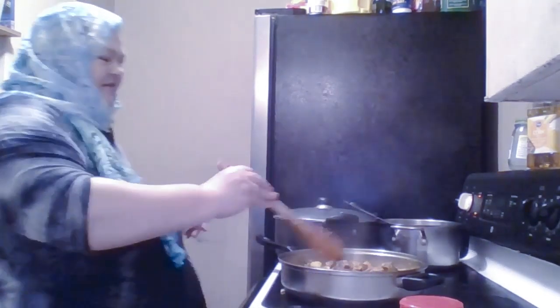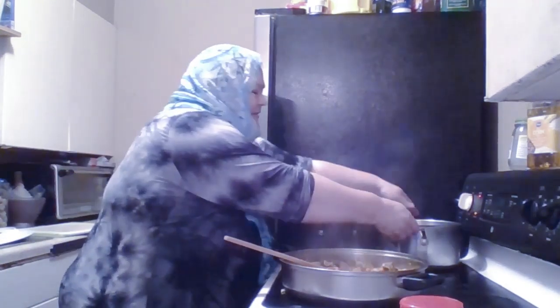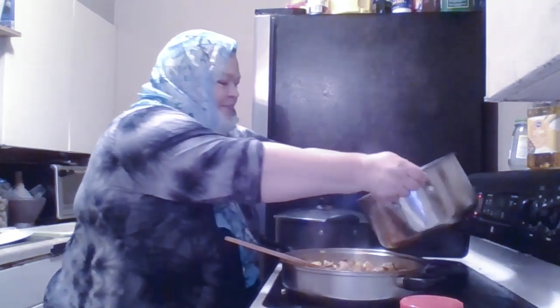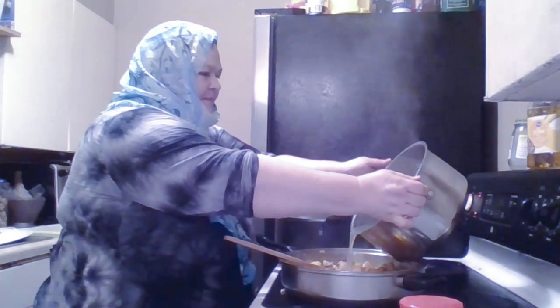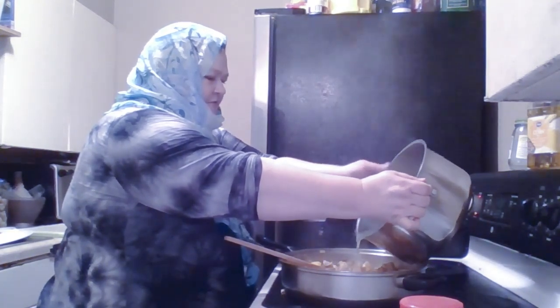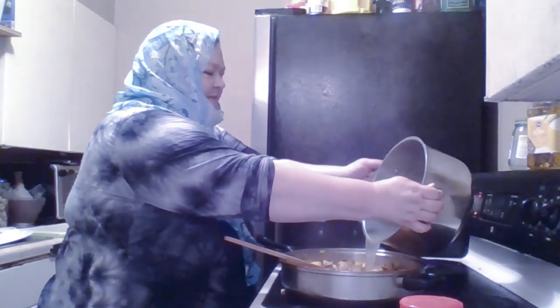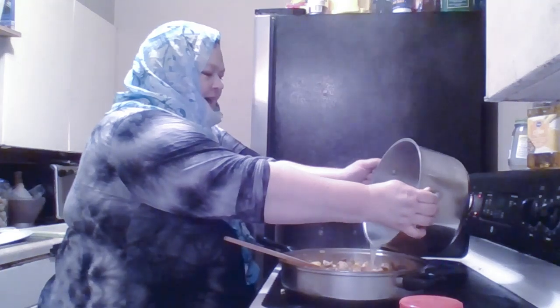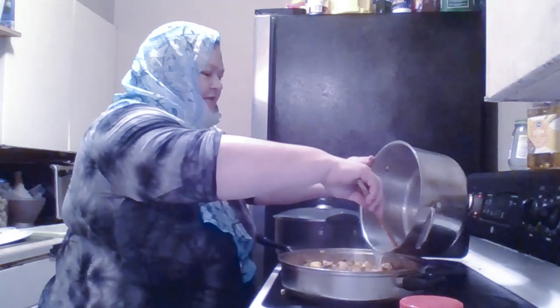It's a very special technique that you can only learn from a teacher — it's hard to put something like that into a written recipe. Now I'm going to add the broth. The broth has some pieces and sediment in it that I don't want to put in here — I'm going to keep that for the cat. It won't be pretty in the soup.